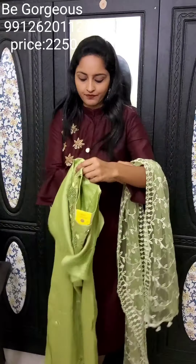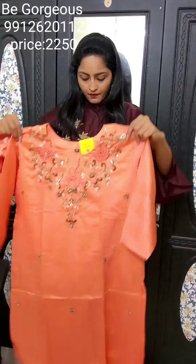Next is yellow color — see this is a beautiful lemon yellow with a beautiful netted dupatta. This is E2, priced at 2250. Next one is orange color with beautiful handwork — spring cut beads and thread work. This is E3, priced at 2250.